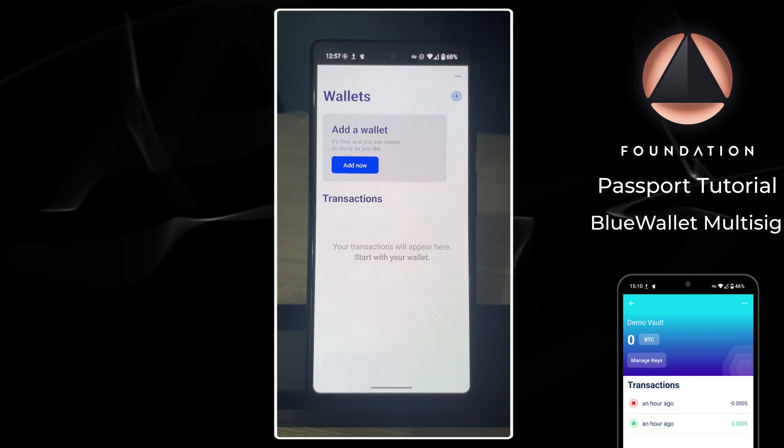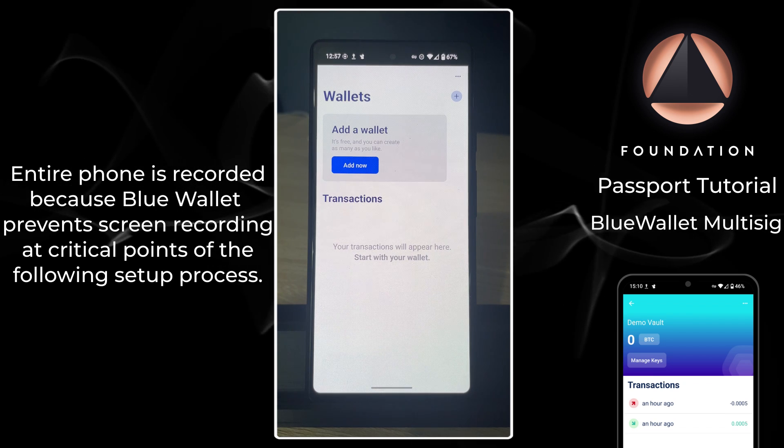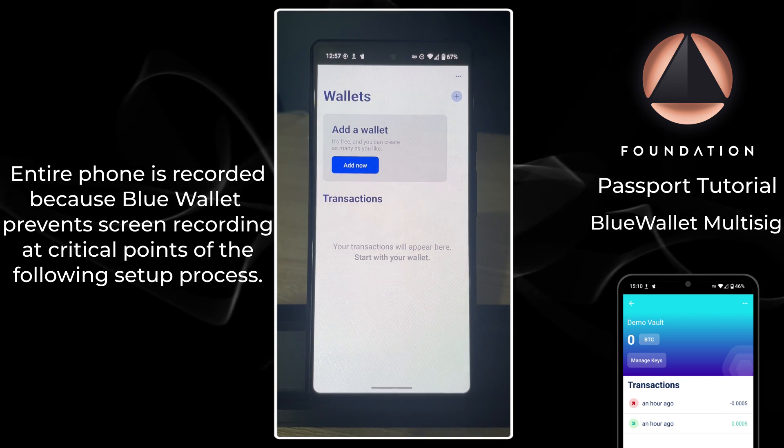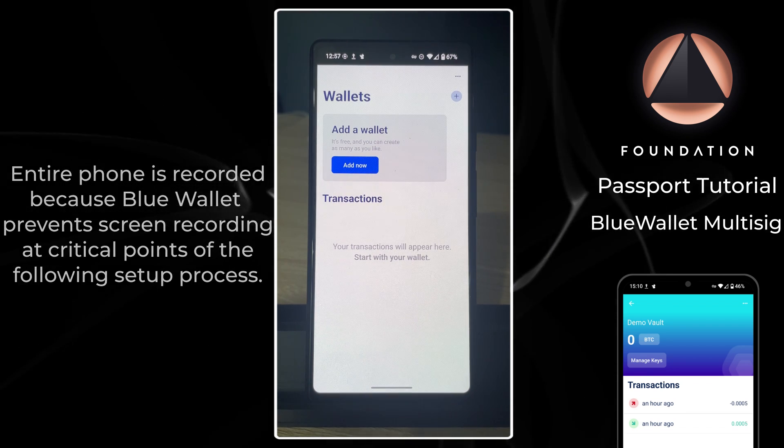Here's a quick look at how easy it is to create a two-of-three multi-sig vault using two Passports, a SeedSigner, and BlueWallet on an Android phone, although the steps are identical for iOS as well.